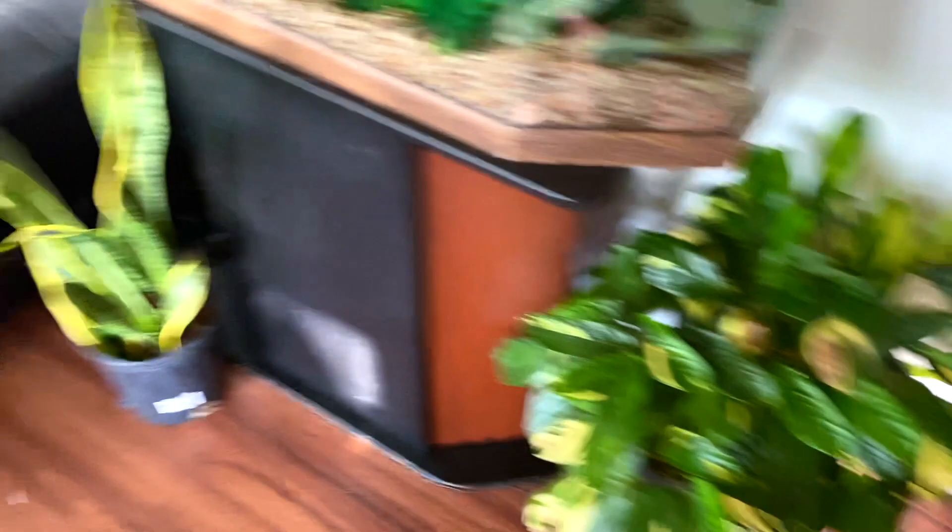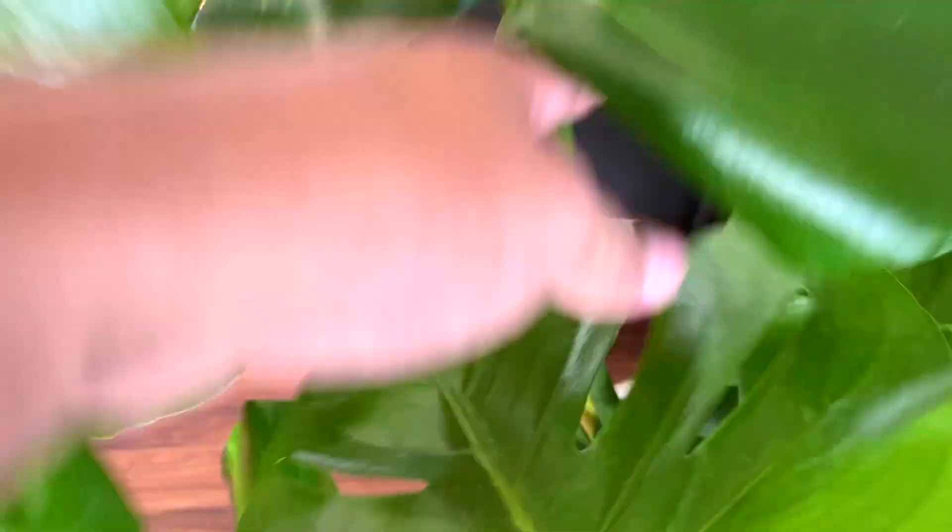And then another pink syngonium — love it. And in this corner we have a snake plant and then a calathea, another snake plant, and my humongous monstera deliciosa. Look at those leaves! She's pushing out a new leaf. Yay — I think that's pretty much it. She's so cute.